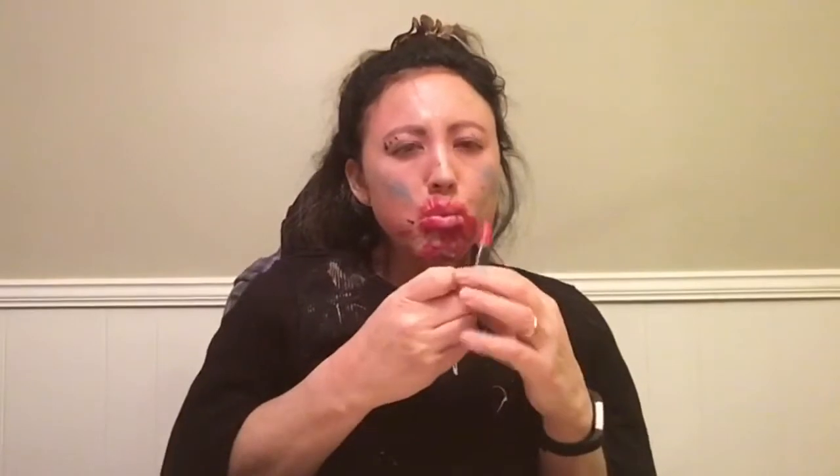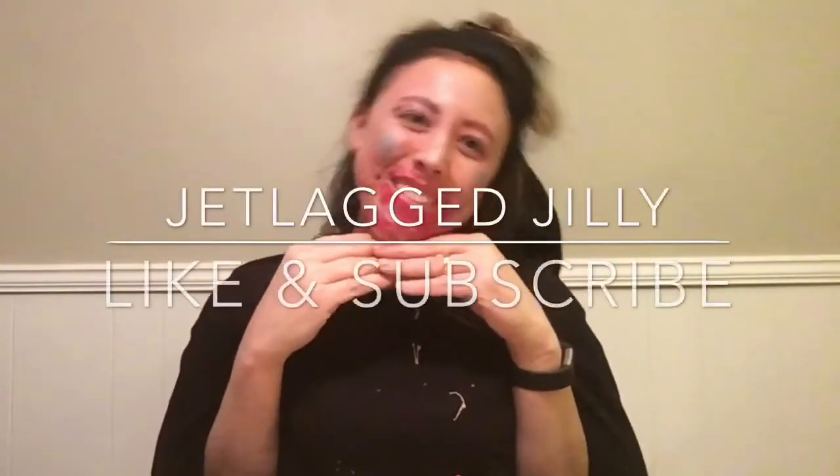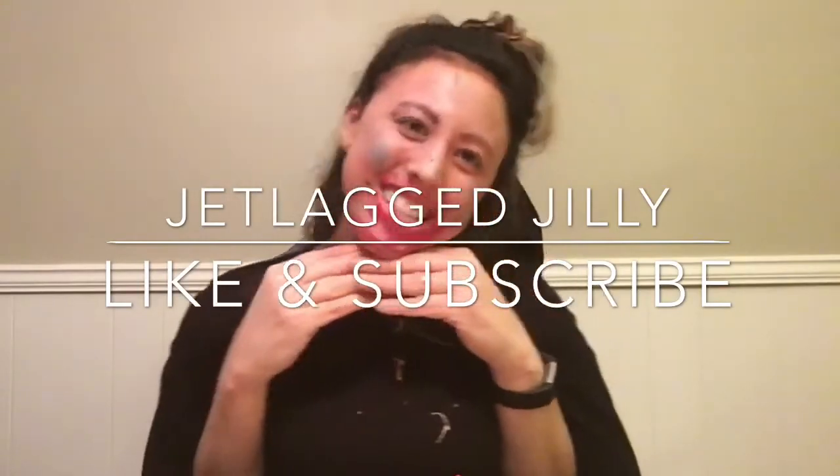Time to put on the lipstick. Here we go. You know, if you can't really get it on your lips, it really helps to make that kissy face like this. Ready? Everyone, say thank you to my makeup artist. Make sure you like and subscribe to my channel!